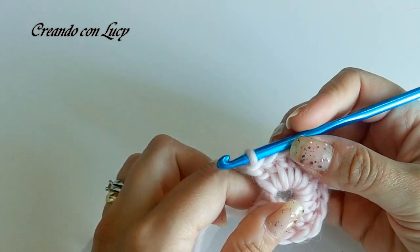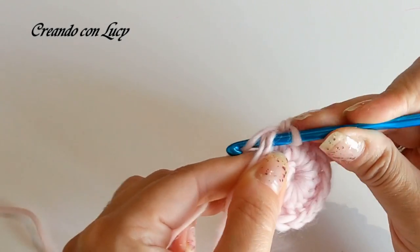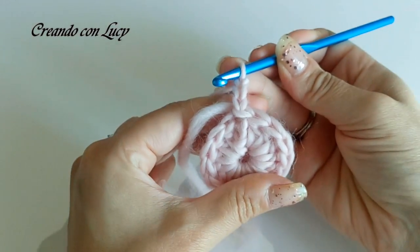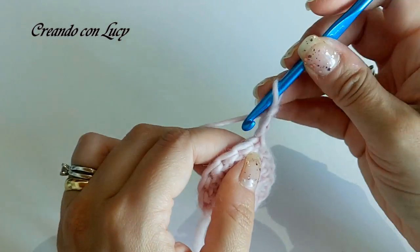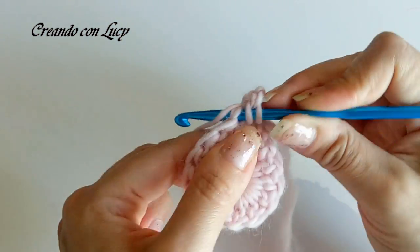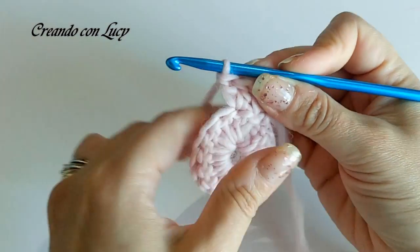Arrivati a fare le nostre 15 maglie alte, possiamo tirare un po' la codina e si stringerà un pochino il nostro lavoro. Entriamo nella terza catenella di inizio giro e facciamo una maglia bassissima. Ora procederemo con i normali aumenti per lavorare in cerchio: facciamo 2 maglie su ogni maglia alta sottostante. Quindi avevamo 15 maglie; al termine del giro dobbiamo avere 30 maglie alte.